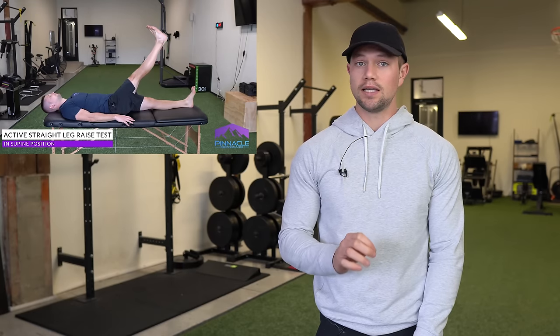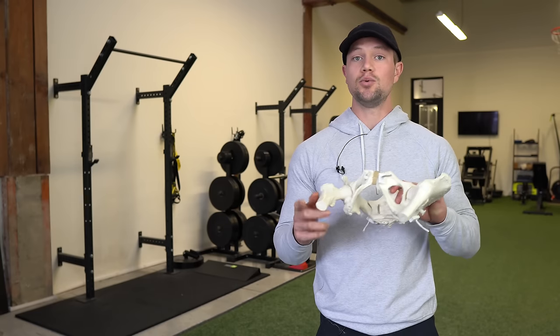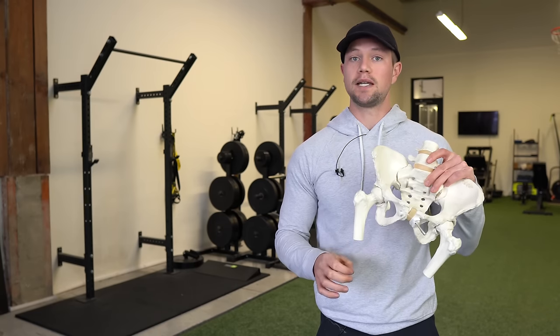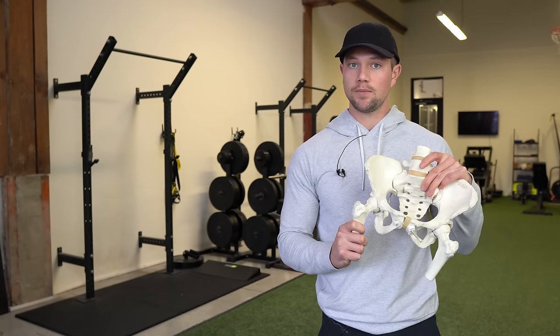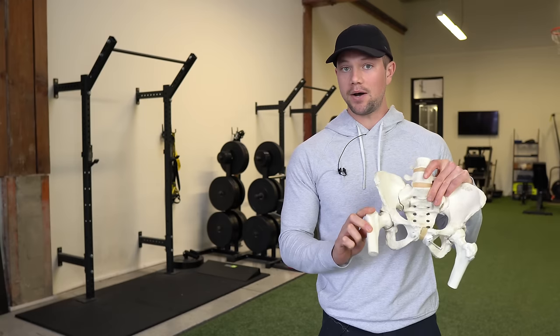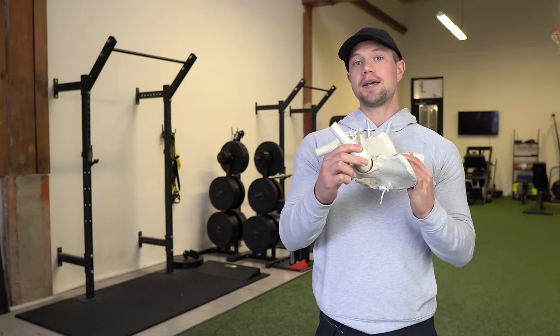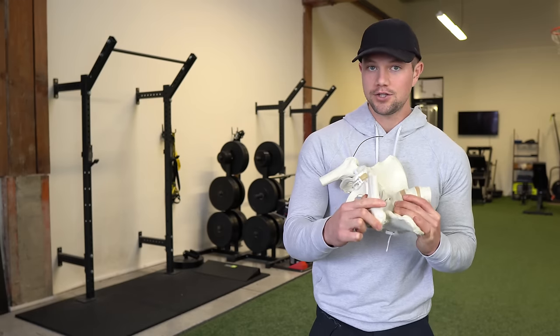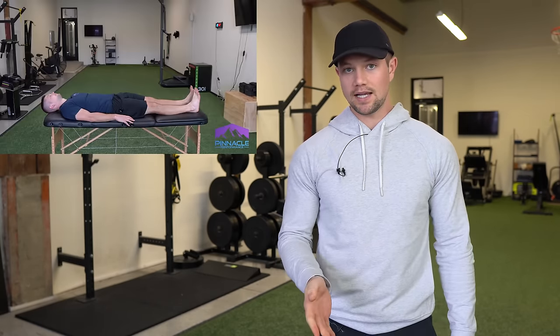The next thing we're going to do is a straight leg raise test — this is a test for internal rotation of your hip. When you straighten and lock out your knee, this is called the screw home mechanism of your knee, and you bias your femur towards an internally rotated position. This is maximized more and more beyond about 45 degrees of a straight leg raise, so once you get beyond that level you will need to access more and more internal rotation up to 90 degrees. You would want to compare that from side to side as well.